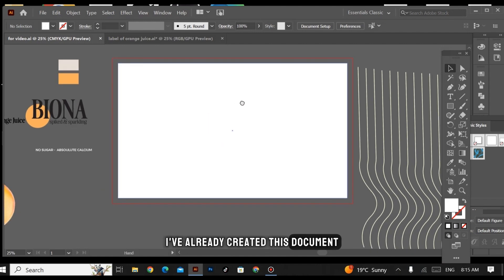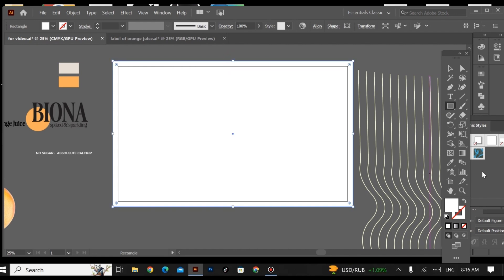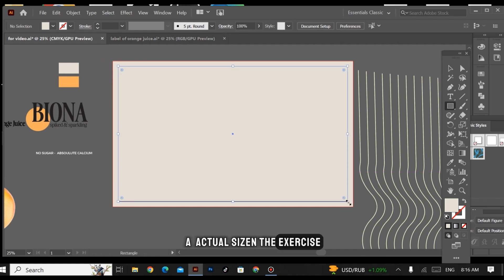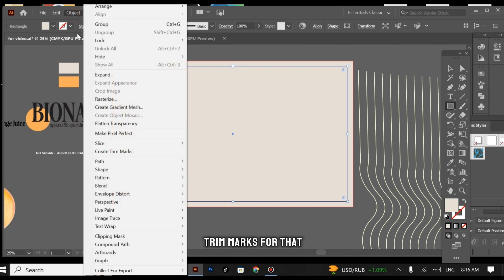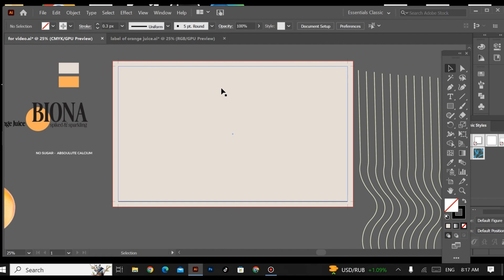I've already created this document and this is our bleed area. Now I'm creating a rectangle. This is my modern color theme for this label. This is our bleed area and this is the actual size. I'm creating guides on the actual size. Before that, I'm creating trim marks — go to Object and Create Trim Marks. Now I need to create a safe zone area so that my text and important elements don't get damaged after printing and remain properly aligned.